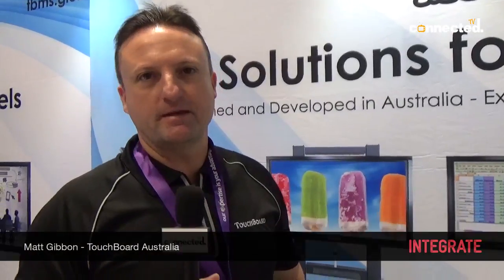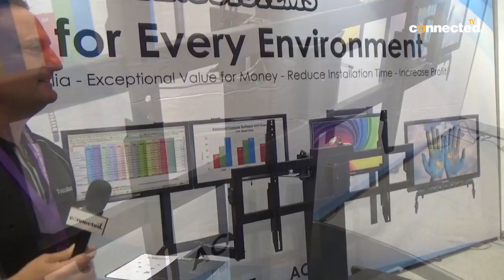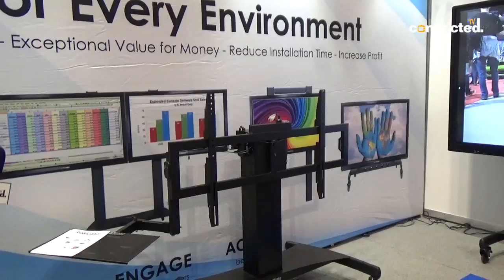Hi, it's Matt from Touchboard Australia. We're here at Integrate this year to present our touchboard mounting systems. We have a few different mounting systems available for the new LED touch panels.